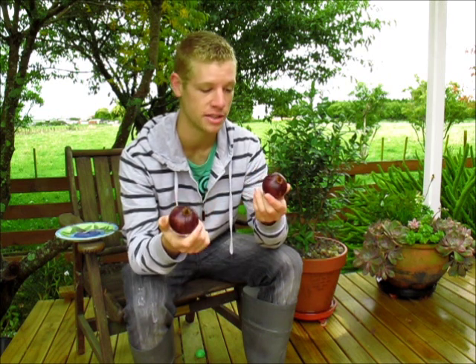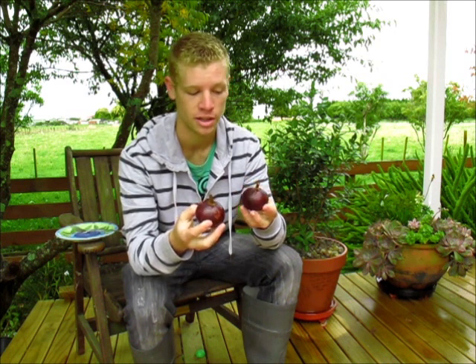In places like the US, these were actually banned from being imported until about 2007, until that ban was lifted and they are now allowed to be imported into the country. That was due to fears of the Asian fruit fly being imported with the fruit.